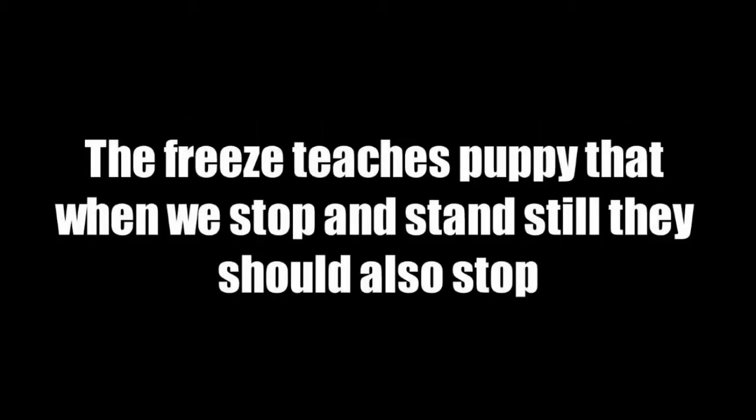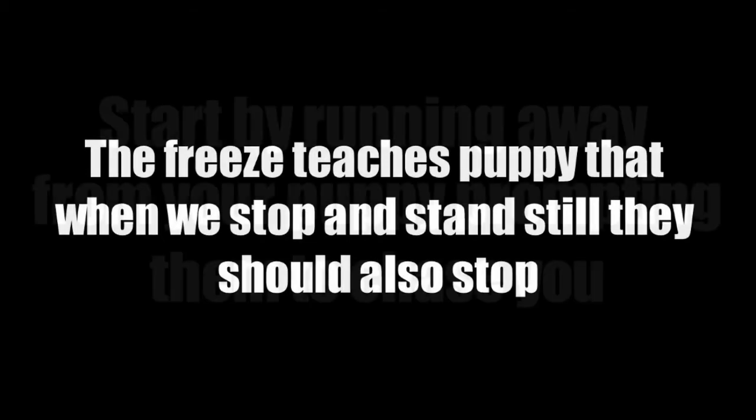The Freeze: stop randomly, or when your puppy gets overexcited, jumpy, or mouthy, and stand tall with your arms crossed or tucked in, then ask puppy to sit. The Freeze teaches your puppy that when we stop and stand still, they should also stop.